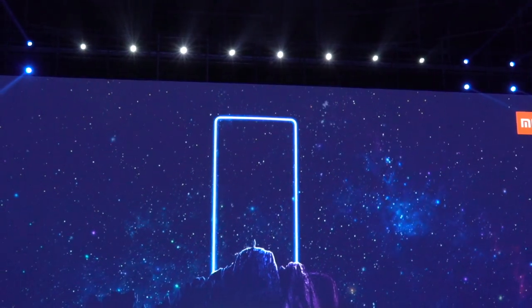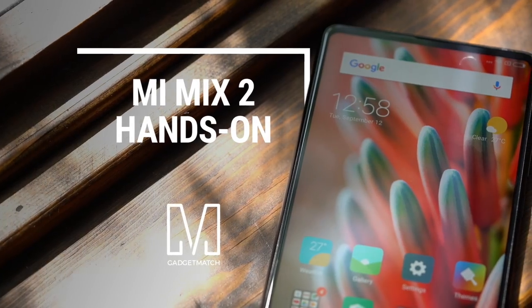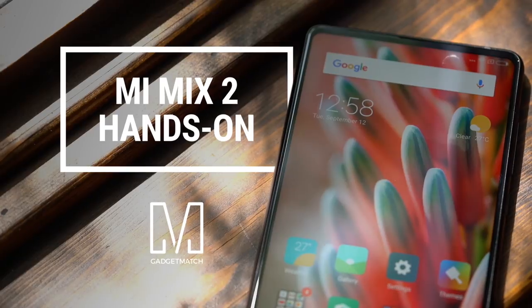Can you believe it's been a year since the world's first smartphone with a borderless display rocked our world? Before LG, Samsung, Essential, and very soon Apple, it was actually Xiaomi that gave us a taste of what the future of smartphones would look like. Now, a year later, the Mi Mix is back, not just a concept phone anymore. This is our Xiaomi Mi Mix 2 hands-on.